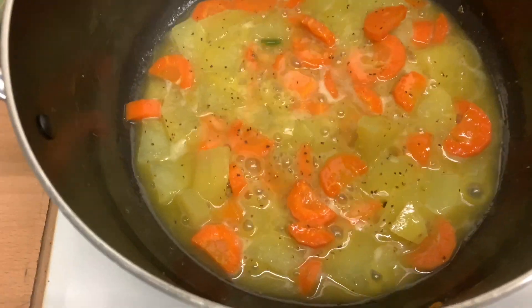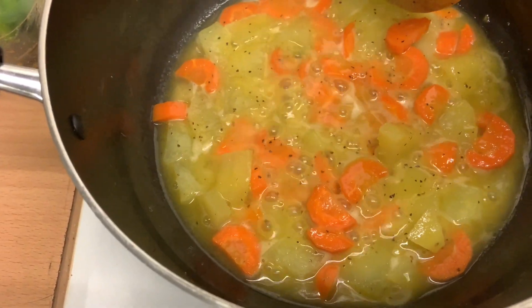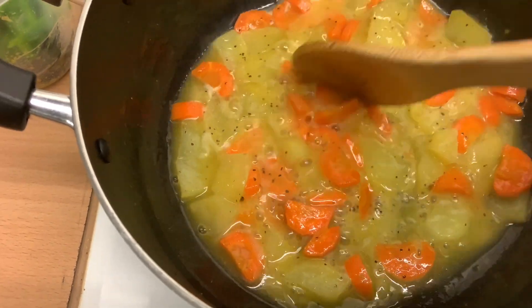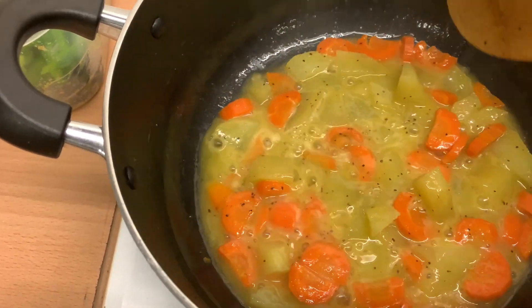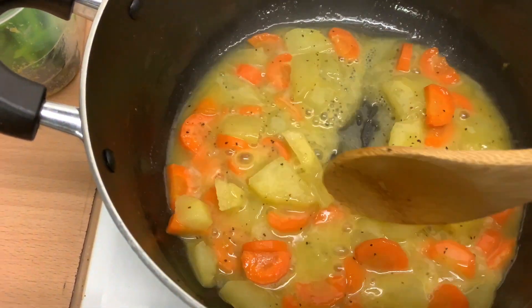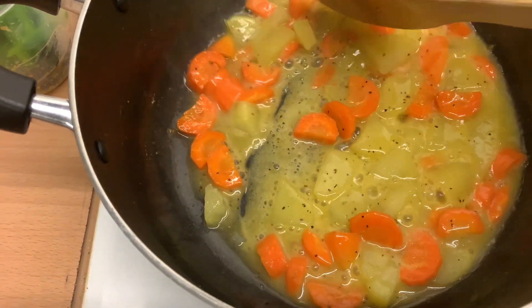I don't want them to cook all the way — you can see they're getting soft, so they're good. I'm gonna go ahead and start adding the rest of the ingredients: the okra, the corn, etc.